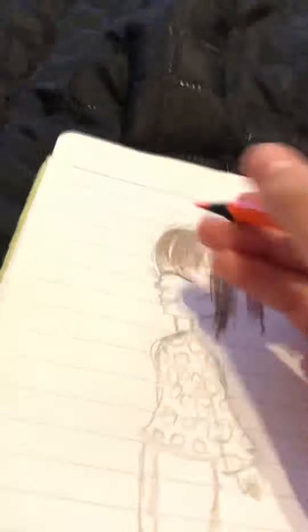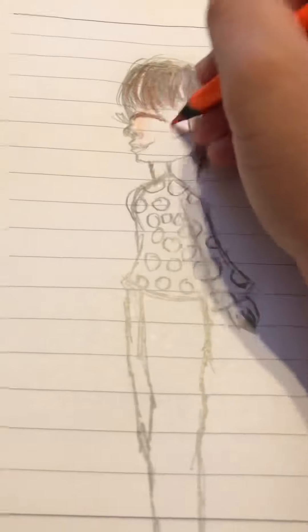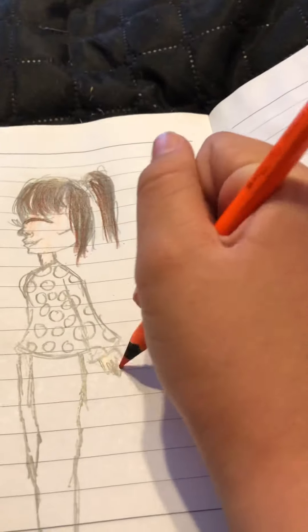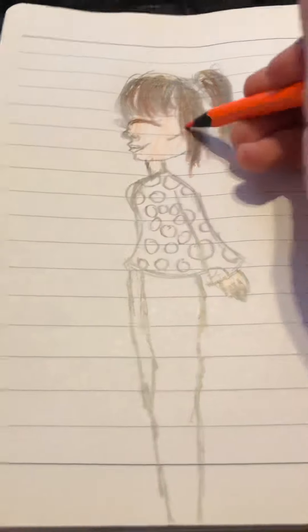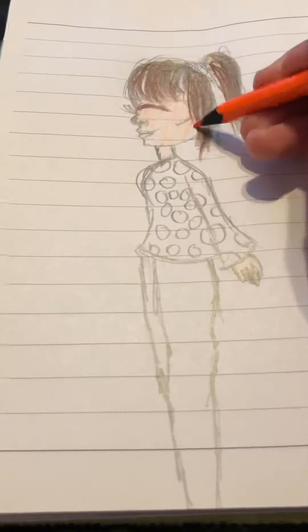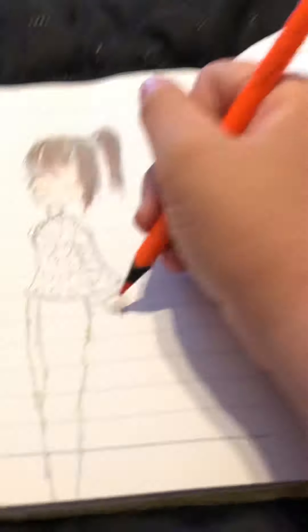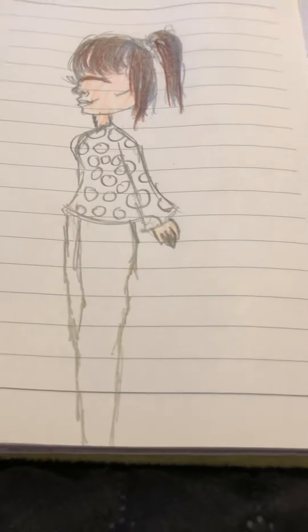We're done with the hair. For the skin, I'm going to use orange because I have no peach pencil. I'll try my best to make it not look too orange — and honestly on camera it doesn't really look orange, it looks like the color you'd normally use for skin.